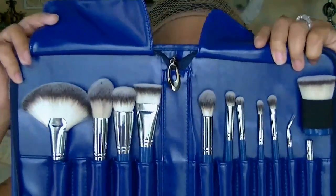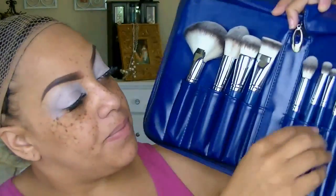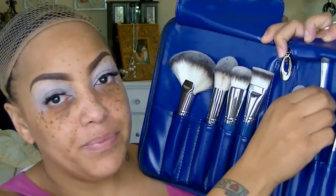I got a new makeup brush set in the mail. I love makeup brushes, and I hope I'm saying this correctly but it's called Cesero — I think. They have some really great brushes, I really like them a lot. So I'm going to take that eyeshadow brush and use the Beauty Brick by LA Colors.